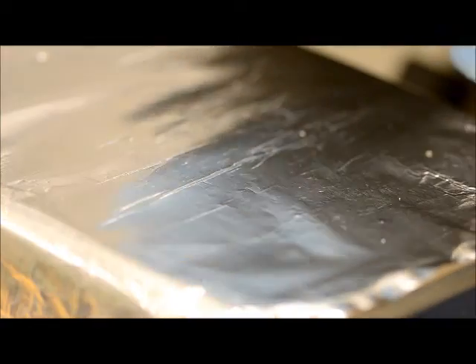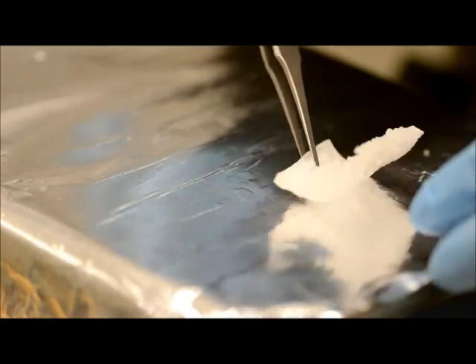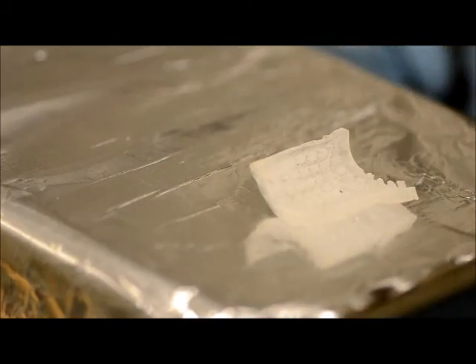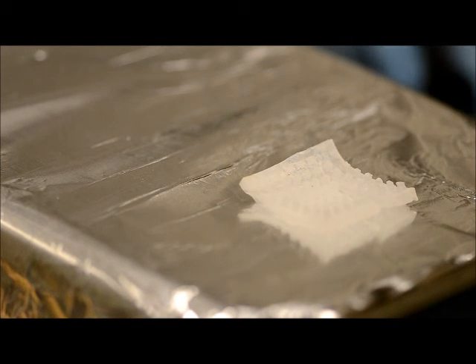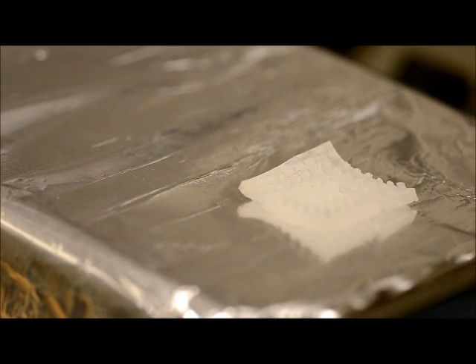You can now see that the SMP piece is now in a deformed or temporary state. Now I'm going to apply an external stimulus, in this case heat. And you can see that the SMP is slowly coming back to its original permanent state.